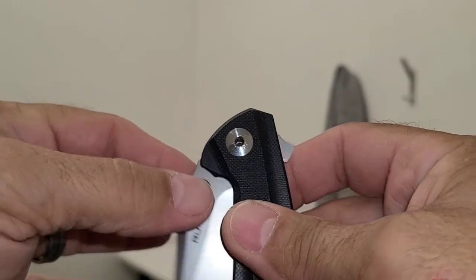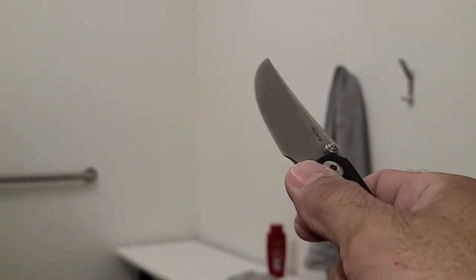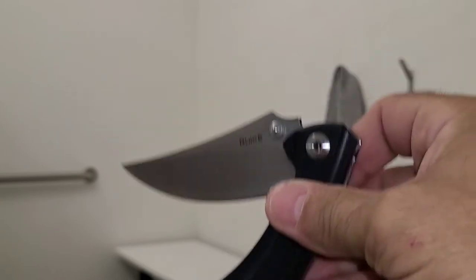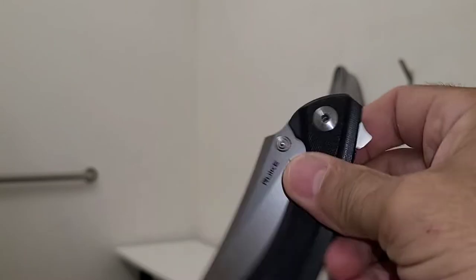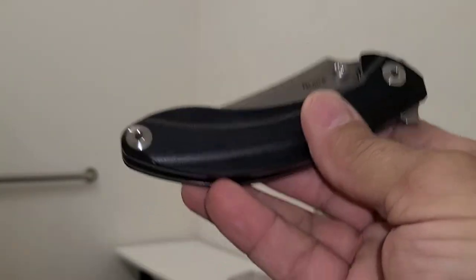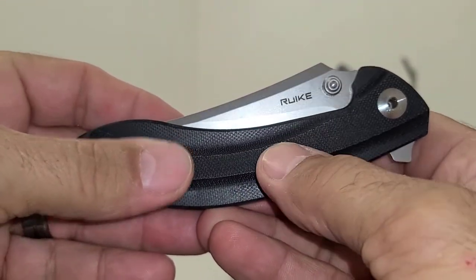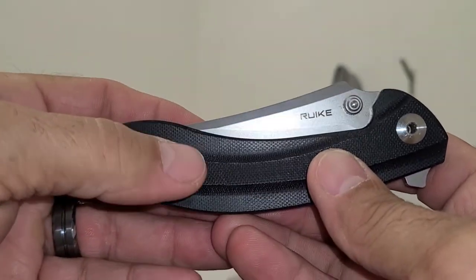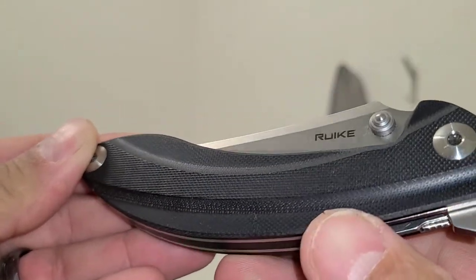It's got a thumb stud and a flipper. I love having both a flipper and a thumb stud — the thumb stud action is very smooth, like a lot of Rooks. The action is very above the cost. I think it's about a $50 knife. I love the milling on it — it has that peel ply texture on the front but then it's been milled down and contoured very nicely.